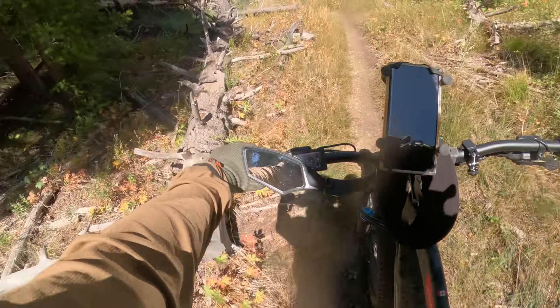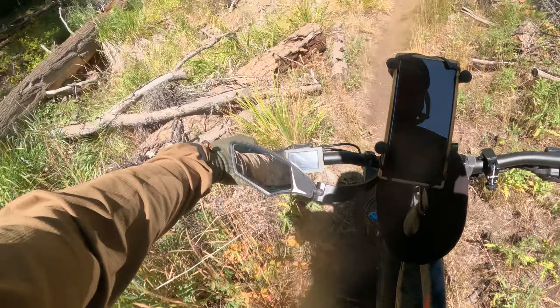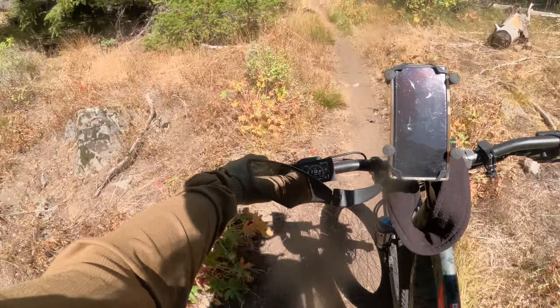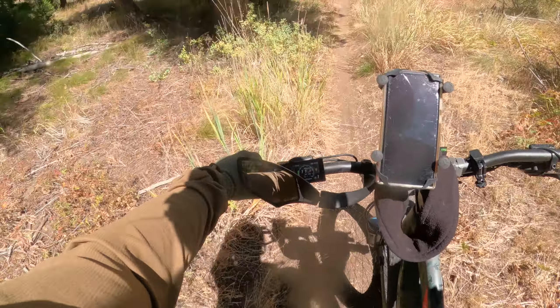Boulder hiding in the grass there — you gotta keep your pedals up. There's another one. Gotta pay attention, man. Oh man, that's beautiful.